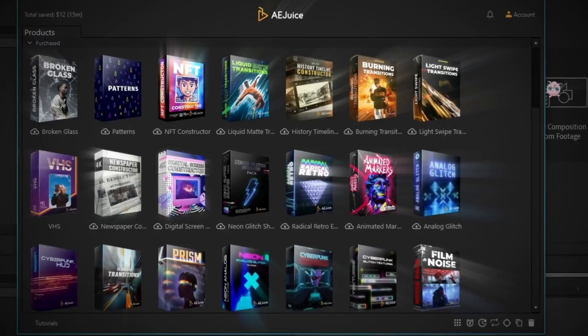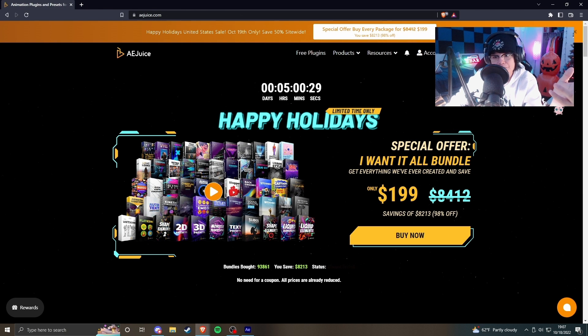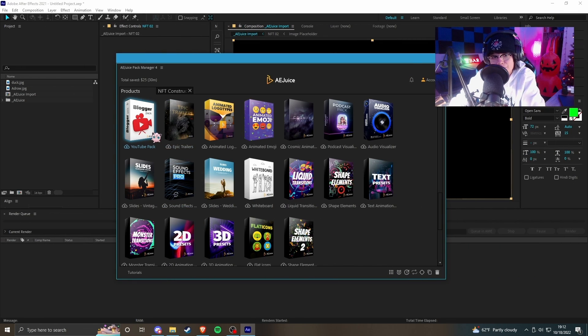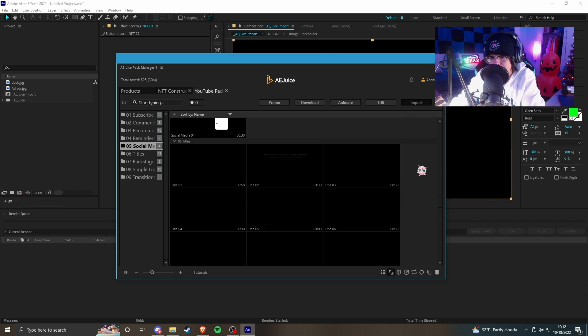I haven't tried any of these things yet — I only tried the VHS one just to see if it actually works, and it does. Now before we get started, if you're interested in picking up AE Juice's pack it'll set you back $1.99 — it's 98% off. Let's test these things out. We make YouTube videos here, so let's get down with the YouTube pack and see how this works.